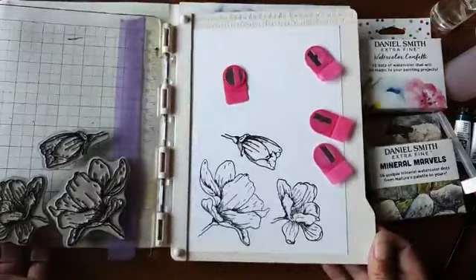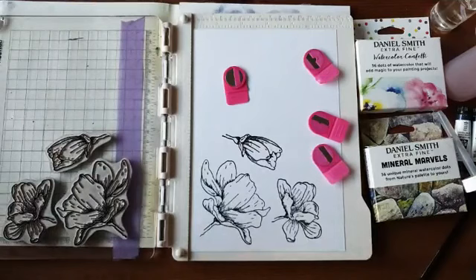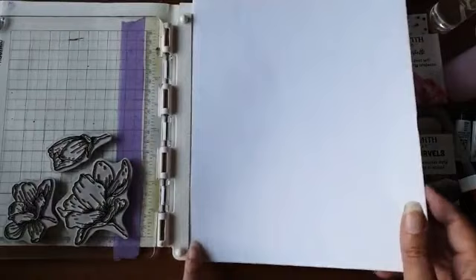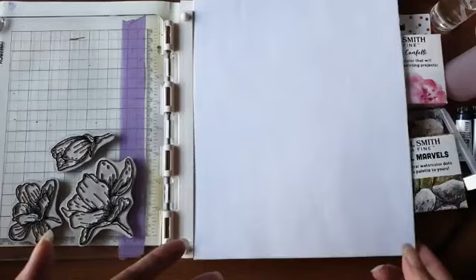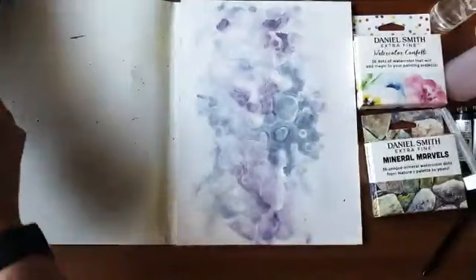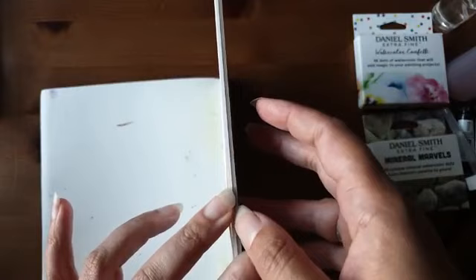Had je nog geen stempelhulp in huis, dan kan ik je deze van Vaassen aanbevelen. Mijn andere stempelhulp heeft opstaande randjes, waardoor ik er geen A4 in kwijt kan. Bij deze leg je gewoon je A4'tje eronder — het steekt aan alle kanten uit, maar ik kan gewoon op een A4-blad stempelen. Dat maakt hem zo fijn. Deze stempels laat ik nu even drogen om later op mijn werk te gebruiken.